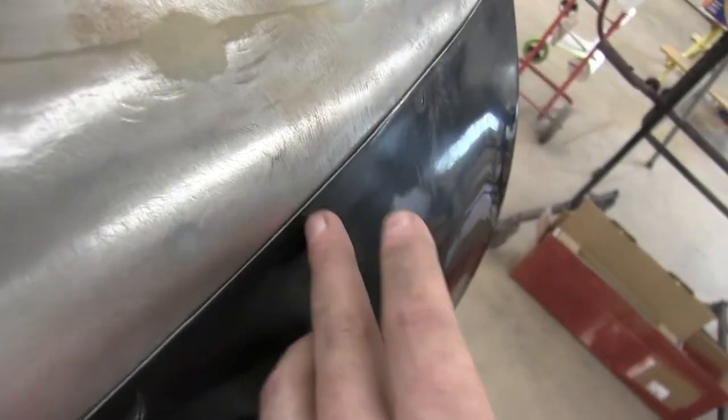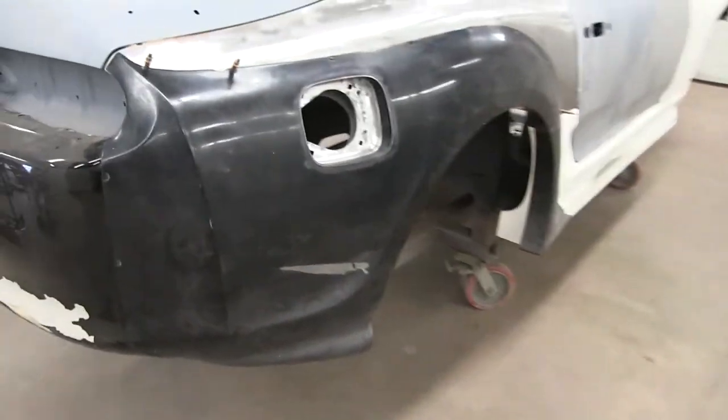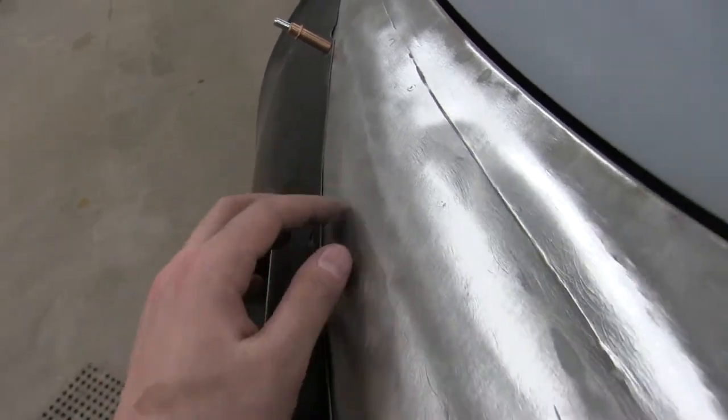The sides are looking really good too — there are no real gaps or anything. The door was an issue with hitting on the side skirt, but that's fitting much nicer now. I'm really happy with how well this is coming out given how bad it was — I'd say that's a big win.